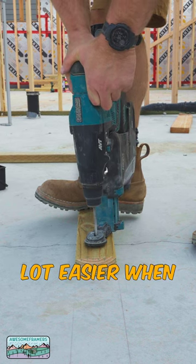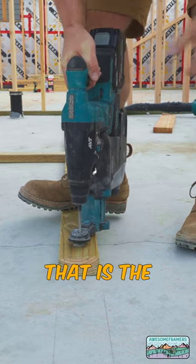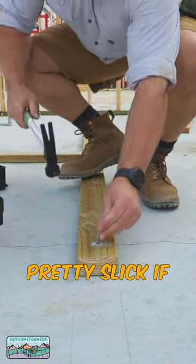Life got a whole lot easier when we went cordless. No dragging cords around — ain't nobody got time for that. That is the Makita XGT Rotary Hammer with Dust Extractor. Pretty slick if you ask me.